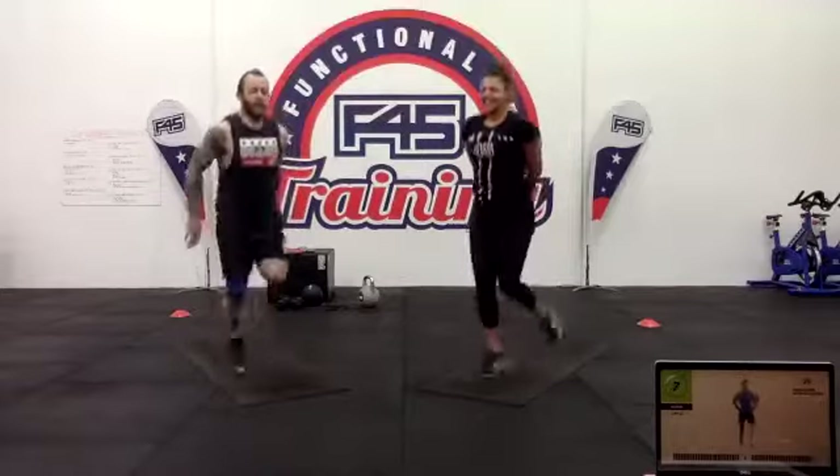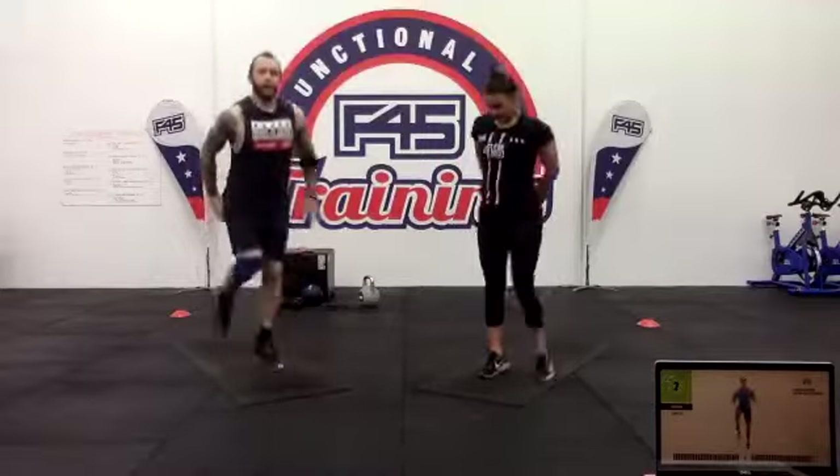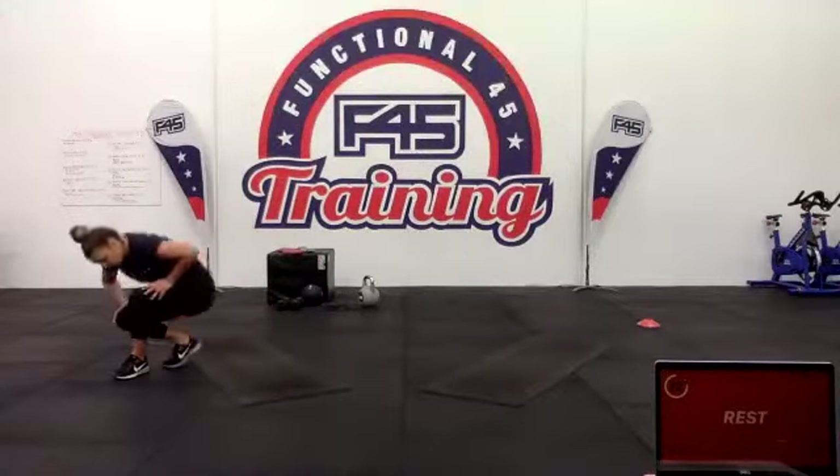Ten to go — push, keep that heart rate up. Five. Three two one. We've got the reverse crunches.